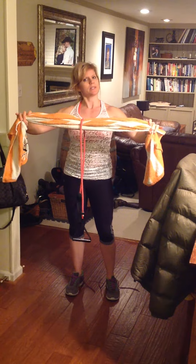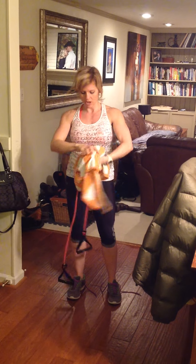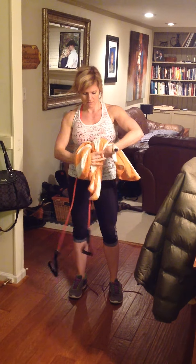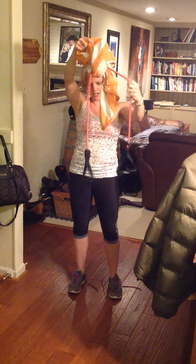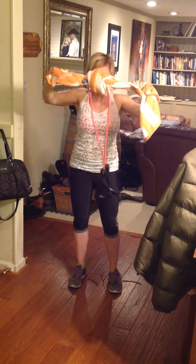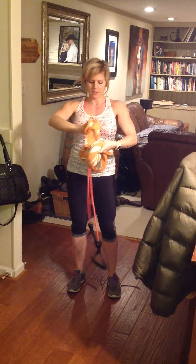You're going to need a towel and you're going to need your resistance band, and all you're going to do is double knot it. Holding that resistance band, try to hold it equal — that's not going to work, right? Try to make it equal when you tie it, and I would double knot it.